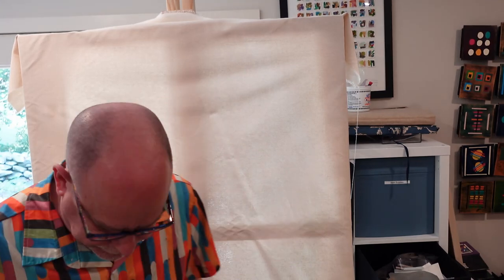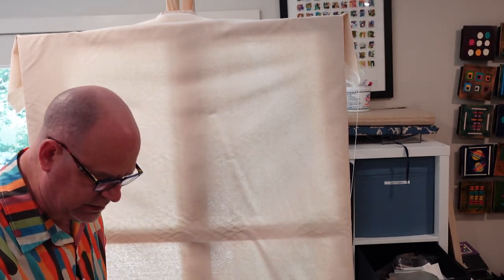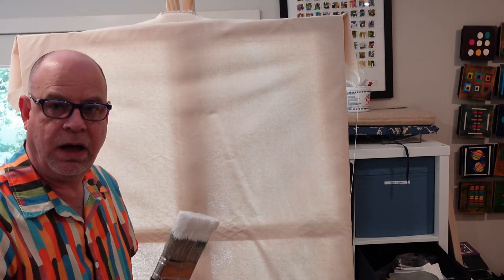I'm working inside my studio. I have a drop cloth down underneath my canvas because this is a messy process. It's probably not a good idea to wear all your good clothes, but here we are — I'm doing it for the sake of art. So let me get in here and start getting my gesso ready. It's just a matter of getting a healthy amount on my brush.